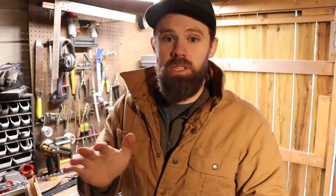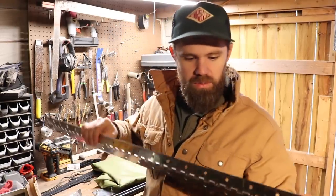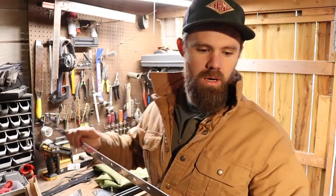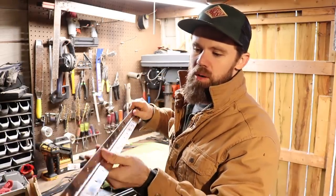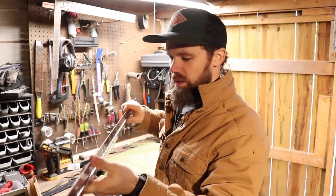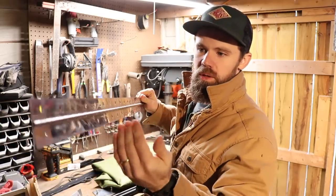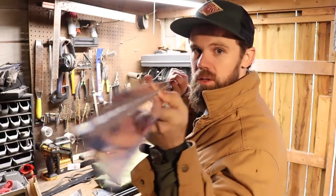We're going to start by installing the hinge. I'm using a 48-inch stainless steel piano hinge that I got off Amazon — I'll link everything below. You can find a similar product at Lowe's or Home Depot, but it's going to be zinc or nickel plated, and those will rust eventually. That's why I went with the stainless steel version. Another great thing about these is that if you need to shorten it, you can just cut it and it still works fine.